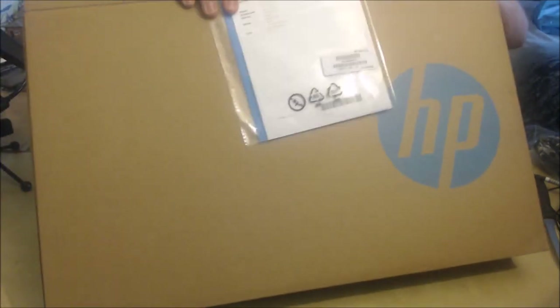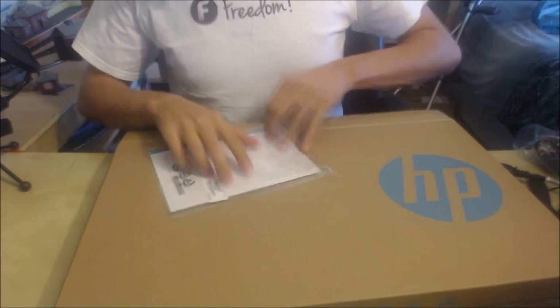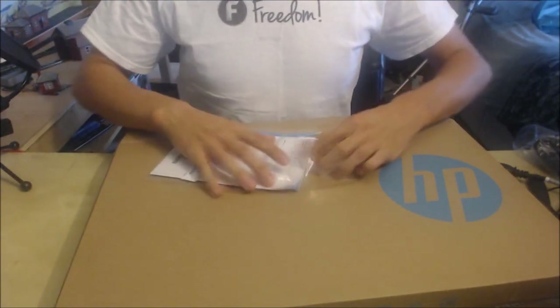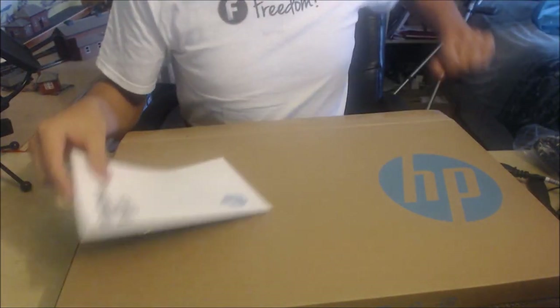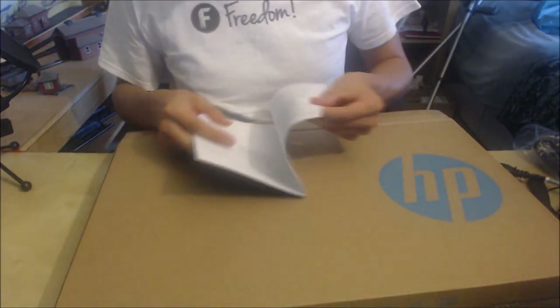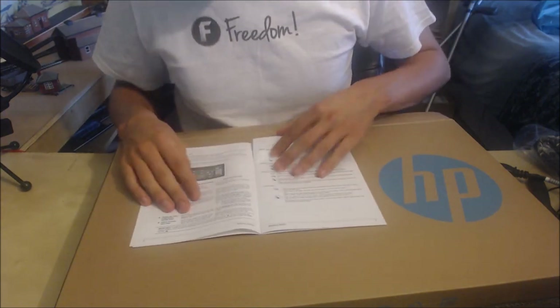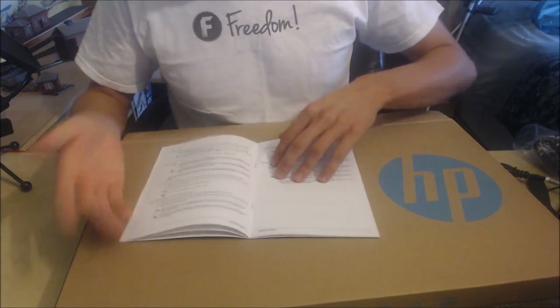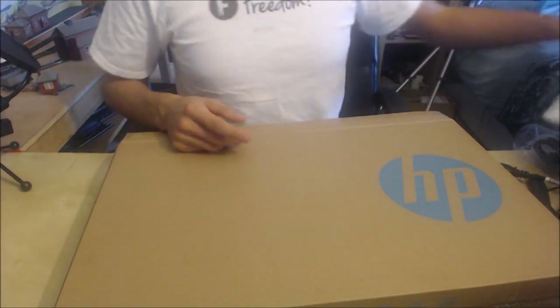Let's pop this over here safe. Right, anything else in the box? Doesn't appear to be. We've got some more instructions on how to use Windows — I don't think there's a lot, to be honest. Just some things on how to use stuff. There's technical support information. This is pretty good for people who've never used Windows before because it kind of shows you how to use it all. So if you haven't used Windows this would be ideal. I think that's everything, so let's pull out the actual laptop.